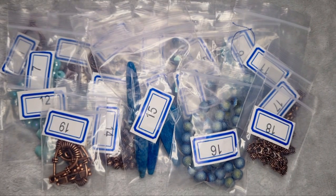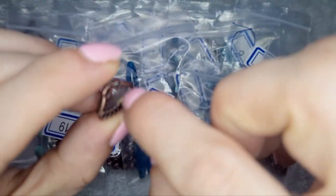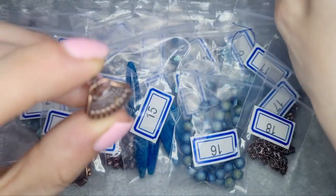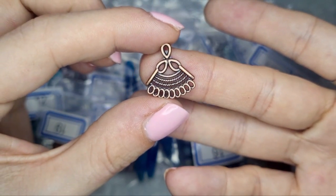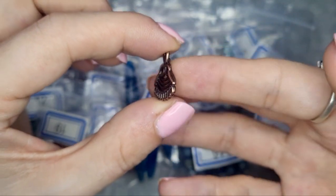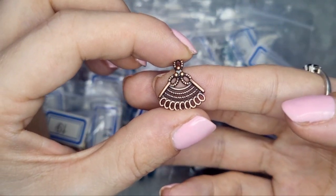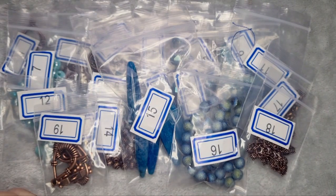Number 20 is four pieces of 17 by 16 millimeter sand chandelier links — lead free and cadmium free. They are so cute. I can't wait to do something with these — I'm really not sure what yet, but I'm going to do something. Even the back is pretty!